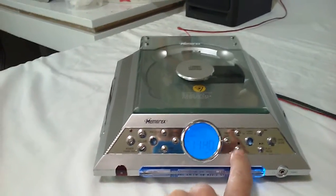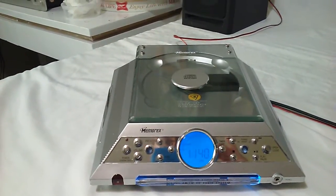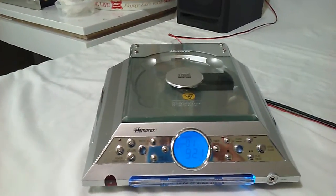Here's your band button. That's AM. That's FM.